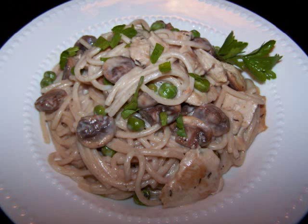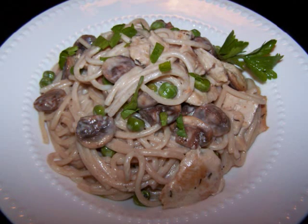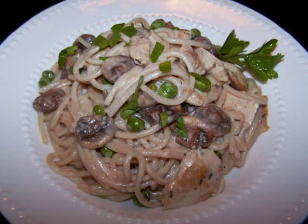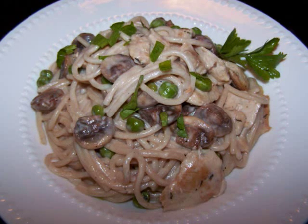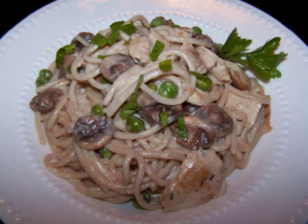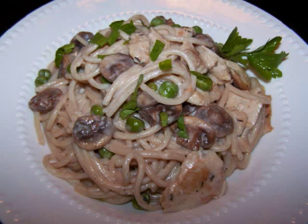When you make stuff at home, it's easy to change the ratios in a recipe to better fit with your healthy lifestyle. And if you don't like an ingredient — say like the mushrooms — you could always substitute another veggie like broccoli or asparagus, or whatever else you like.